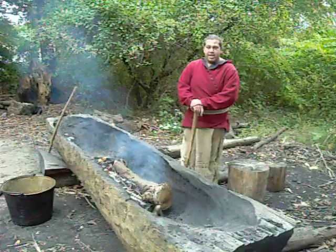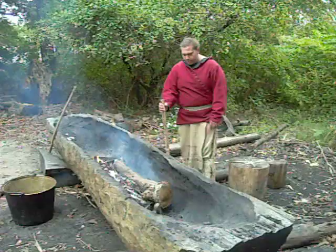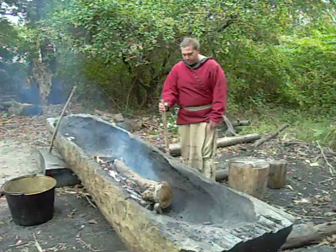And would you be working on that 24 hours a day to do it that way? Yes, around the clock. And the type of wood that you're using? This one here is white pine, but in that time period, you would have seen a lot of hardwoods like elm and chestnut being used. But nowadays, we use whatever's available.